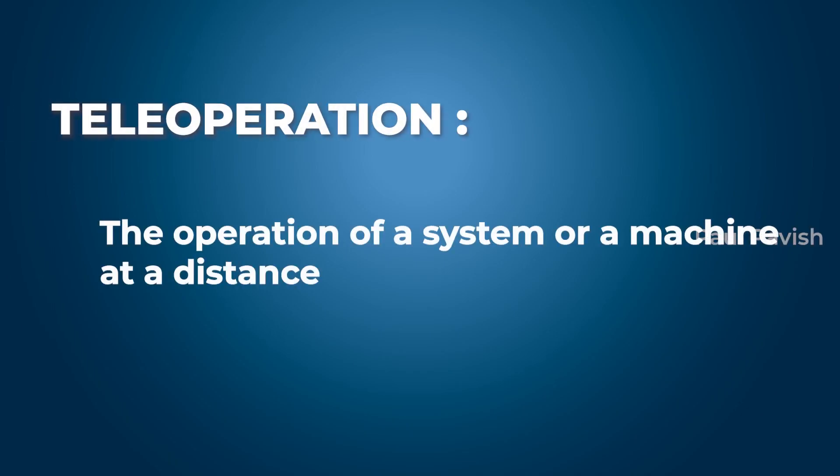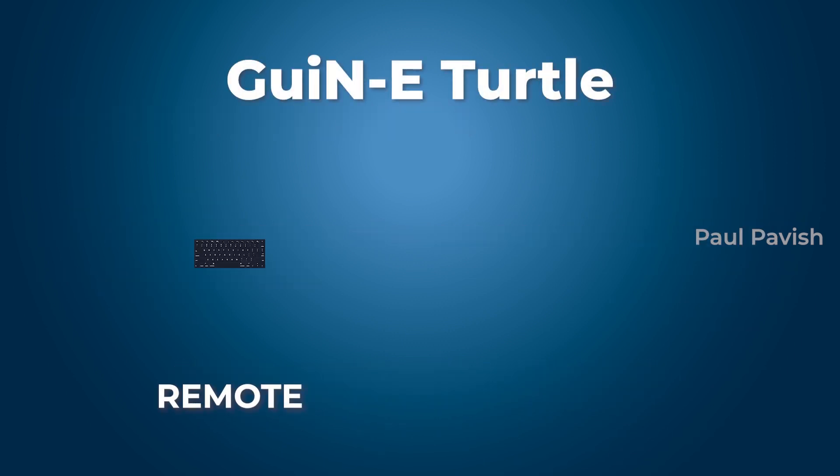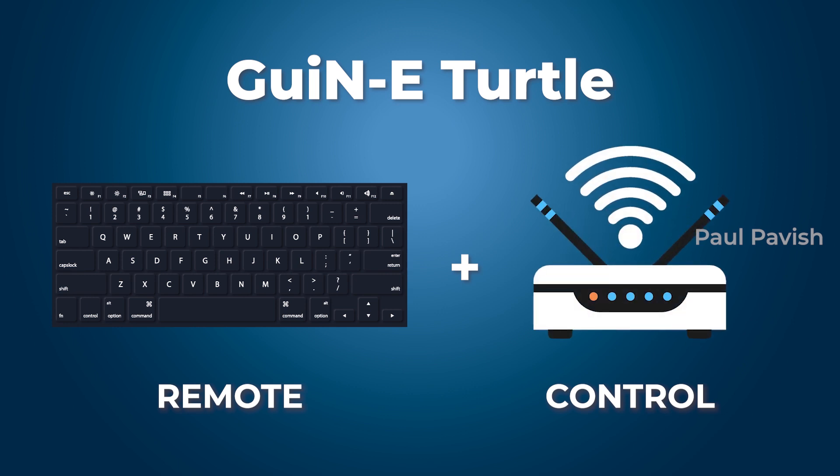Teleoperation indicates the operation of a system or a machine at a distance. In simpler words, it's remote control. Here in the Guinea Turtle, the remote is the keyboard and the control communication is done over Wi-Fi.